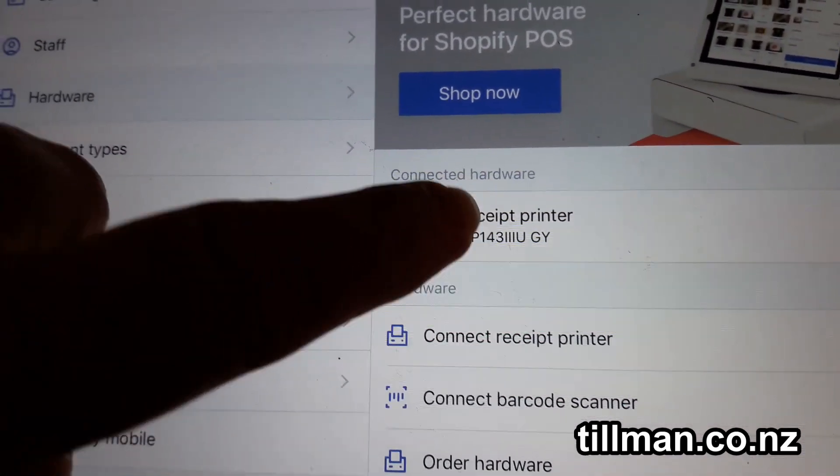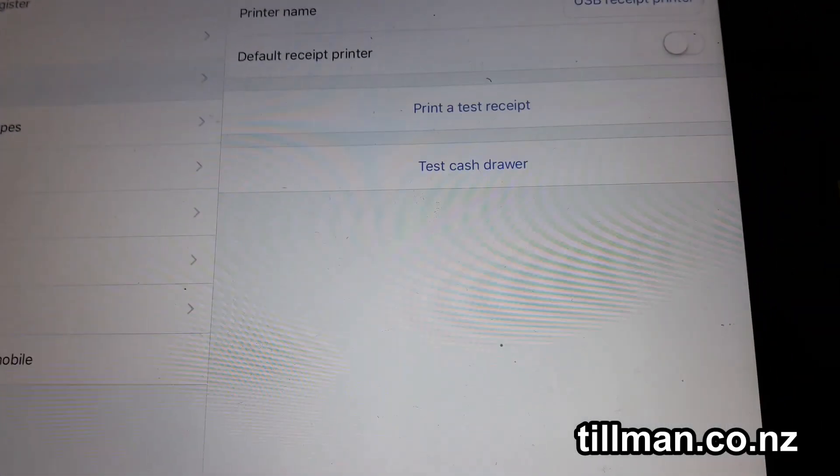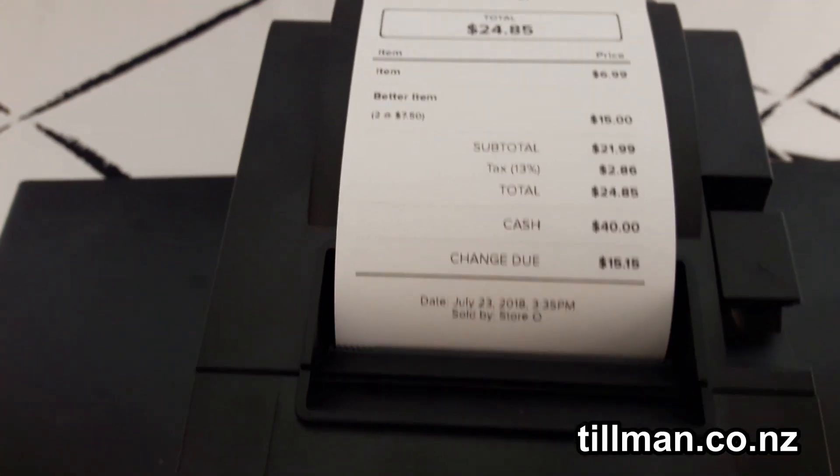What you need to do is click on that and you can test it out. Put the printer back up the right way, make sure you've got paper in it, and then all you have to do is click on Print a Test Receipt.